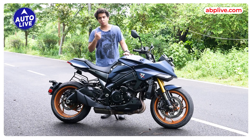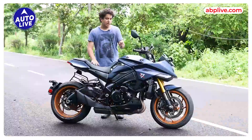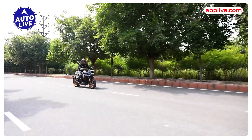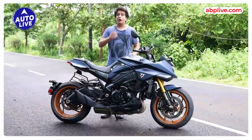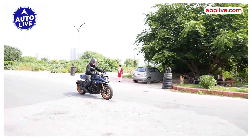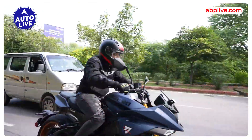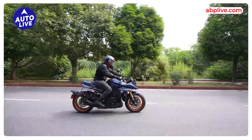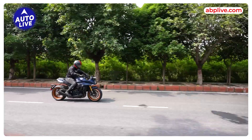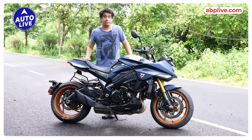This motorcycle's electronically limited top speed is 243 kmph, which is quite good, and I think you can easily do touring on it as well. However, one drawback is the 12-liter fuel tank, and with a mileage of 15–16 kmpl, on long trips you will need to make more frequent refueling stops. You also get a slipper and assist clutch, so you can shift gears smoothly without using the clutch in city traffic and on highways.